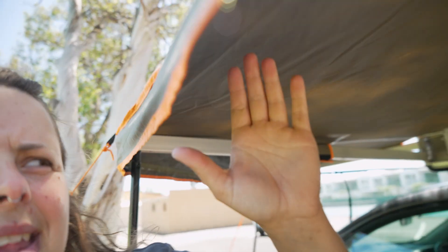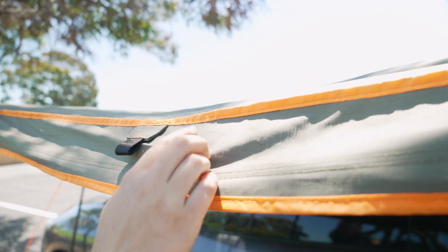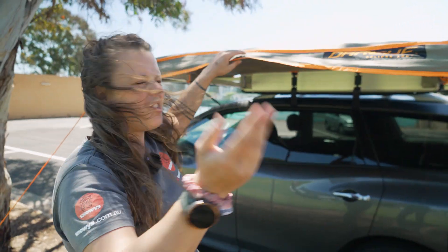The actual canvas itself is 300 GSM ripstop canvas. As you can see, the little square grids woven in there will help to limit any damage if your awning gets cut by sticks or similar.